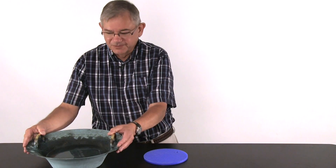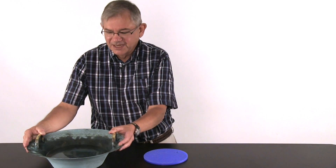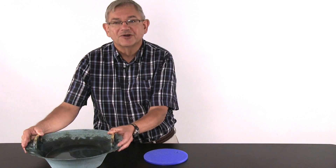The Resonance Bowl is a metal bowl, and notice that I have put in about say three quarters full of water.